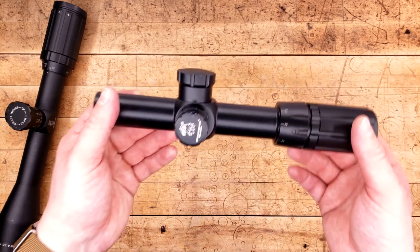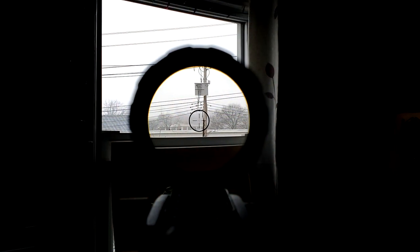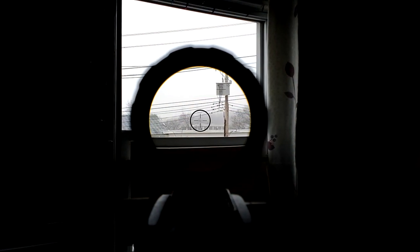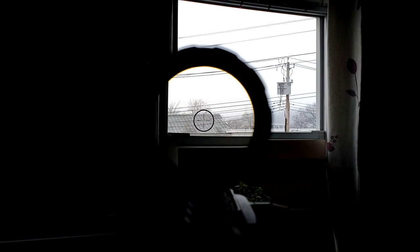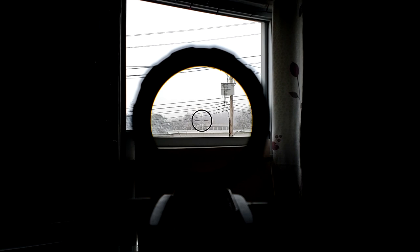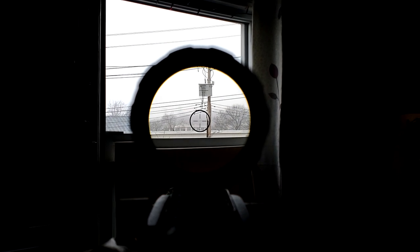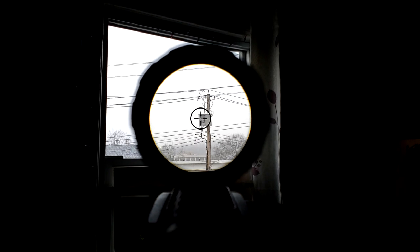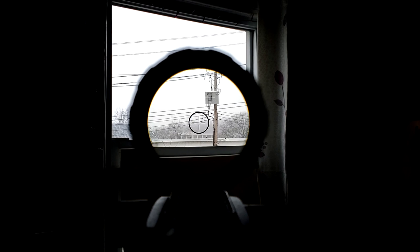But enough about the exterior, let's look through this thing and see what it's made of. I've always been happy with how SWFAs look — the image quality on them is something to appreciate, especially with Japanese glass. This is so far no exception. The only thing that's a little weird is something I'll bring up in just a moment, but the image through this is pretty nice. You don't see that much of the scope body, and the reticle is more of a personal preference thing.